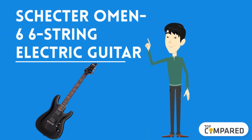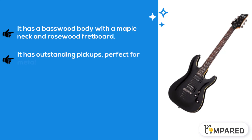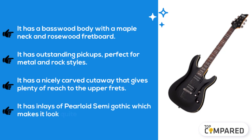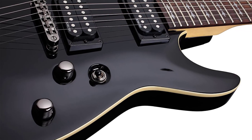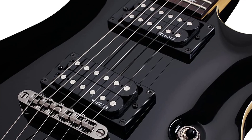The final product we have is the Schecter Omen Six, a six-string electric guitar. It has a basswood body with a maple neck and rosewood fretboard. It has outstanding pickups, perfect for metal and rock styles. It has a nicely carved cutaway that gives plenty of reach to the upper frets. It has inlays of pearloid semi-gothic which makes it look quite cool.